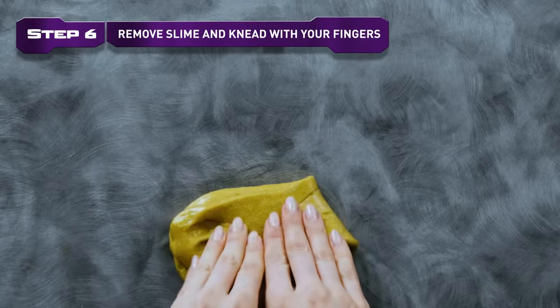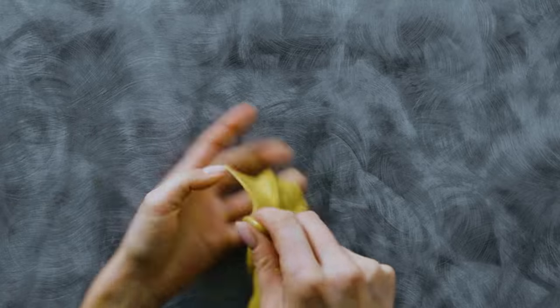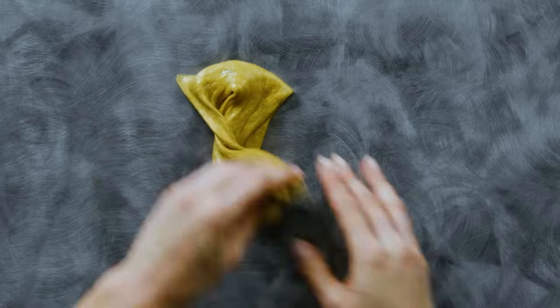Step 6. Remove the slime from the bowl and knead with your fingers. Yes, it's slimy! This slime is definitely not something you should eat.